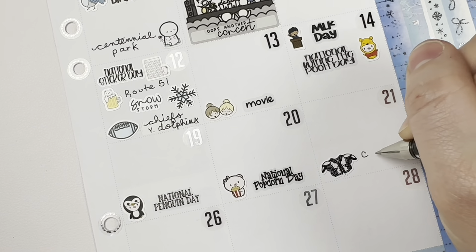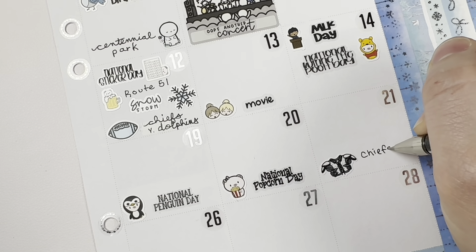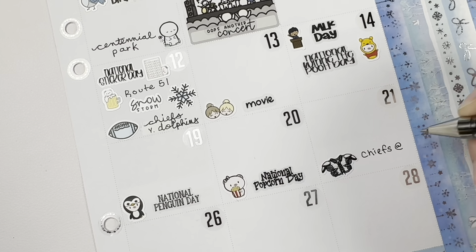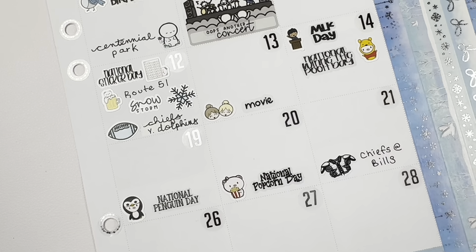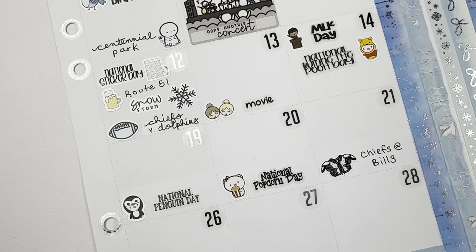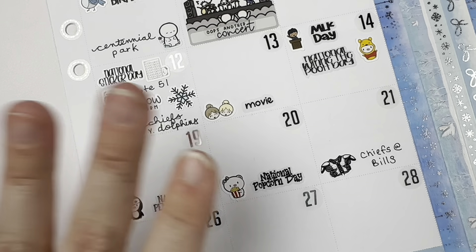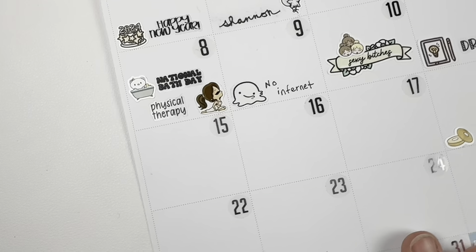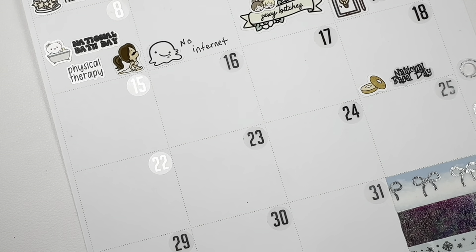On the 21st we beat the Bills, so of course I had to put that in. Playoff season has been quite exciting — at the time of filming, the Chiefs are going to the Super Bowl, so that's exciting being a Chiefs fan. Chiefs-Bills games are always stressful because my father-in-law is a Bills fan, so I'm glad I wasn't at their house watching it.